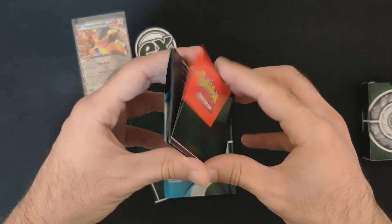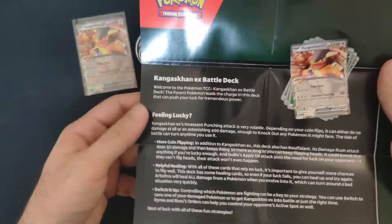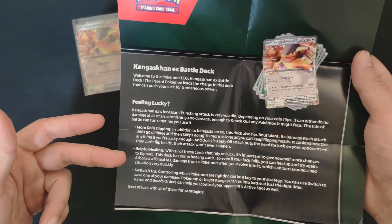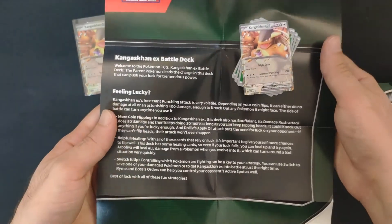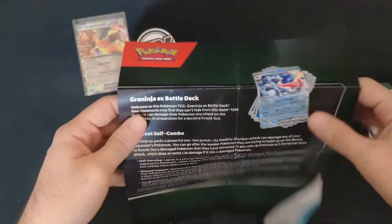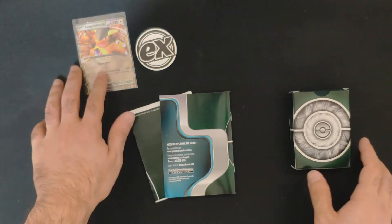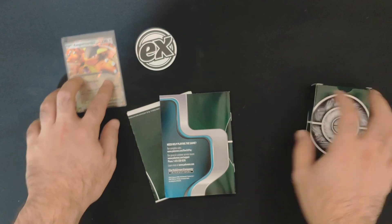We also got a sheet explaining how to use the Kangaskhan EX Battle Deck, with the main idea behind how to play this one and also the other deck, which is the Greninja. It's a ready-to-play starter deck with basic instructions on what you should do to reach victory.